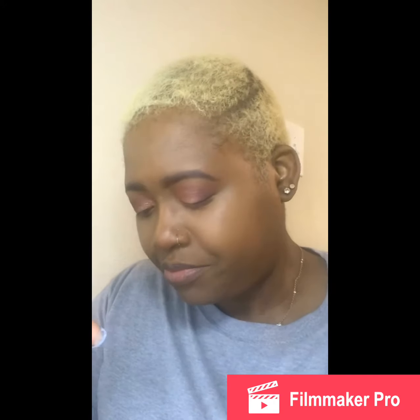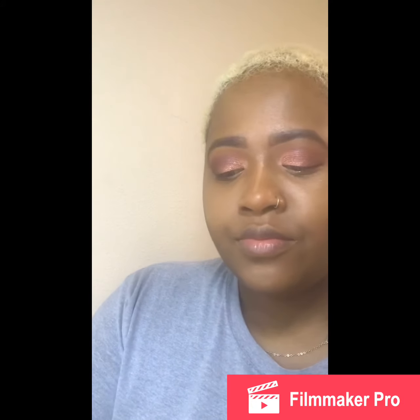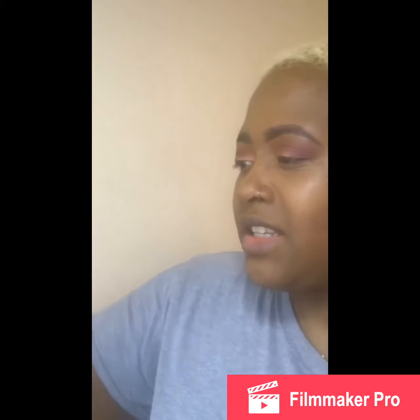I'm going to start my contour with my Truffle shade. You can see how I did it right here — I didn't take it too far down. I have this contour brush from ELF and I really, really like this brush. I feel like it makes it easy to blend.